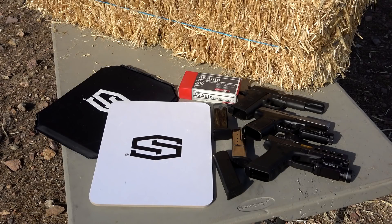Hey everybody, how's it going? It's The Daily Shooter and today we're going to test out a couple different body armor panels from a company called ShotStop. They have a website called ShotStop.net.